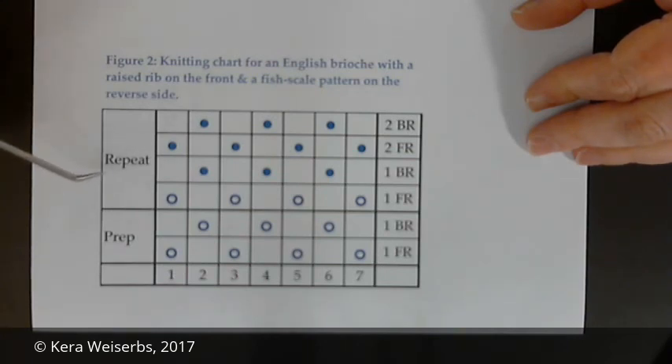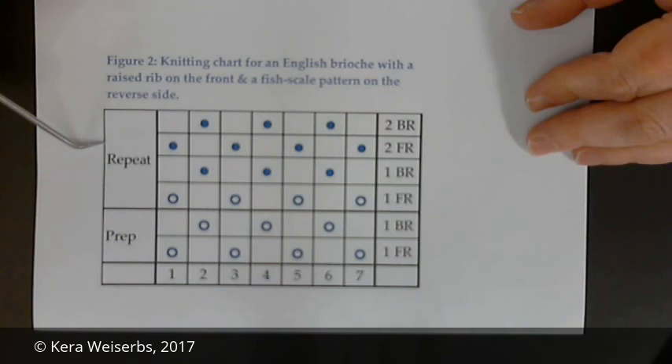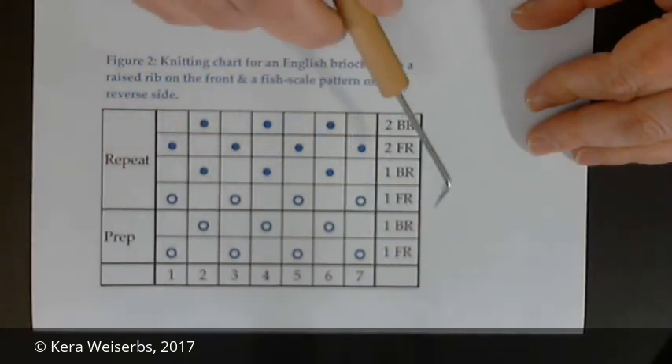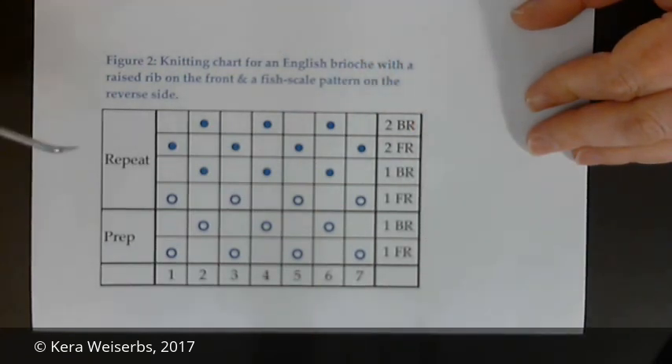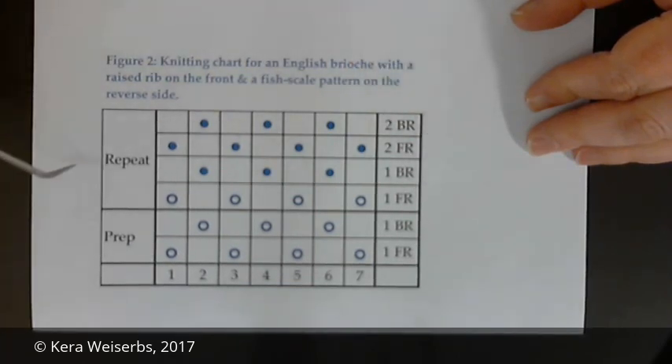The knitting chart has two sections: a prep section that identifies how to cast on, and a repeat section that specifies the number of rows that form a unit pattern. Peg numbers are on the bottom and knitting instructions for each section are on the right. Instructions that only apply to one rake are specified by a number followed by FR for front rake or BR for back rake. For example, one FR refers to row one on the front rake in the repeat section. Instructions that apply to both rakes have numbers, but since the English stitch has different looping patterns on each rake, the instructions are rake specific.